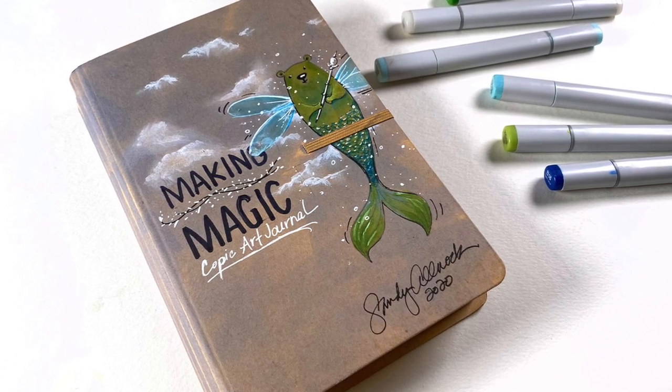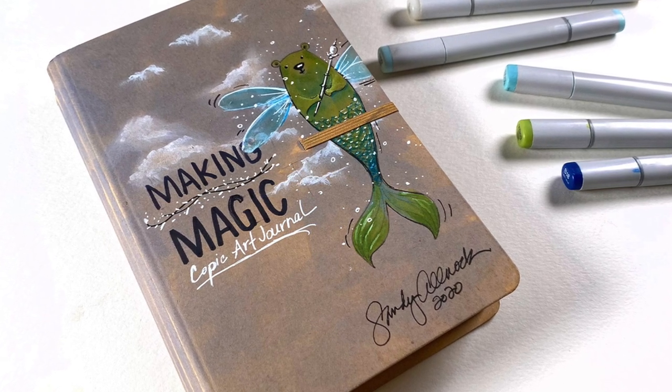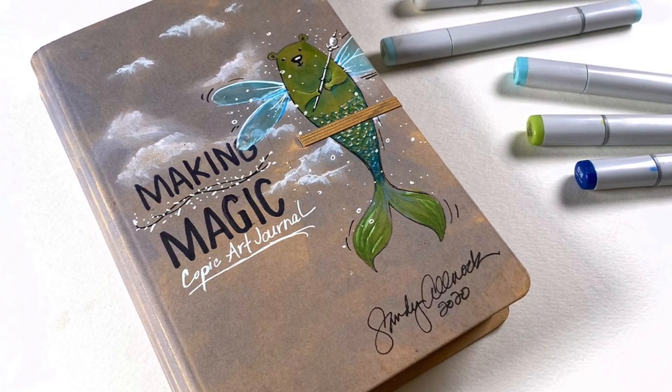Hi there! It's Sandy Alnach, artist and crafter here on YouTube, and today I am going to be stamping and coloring on the cover of my Copic Art Journal.